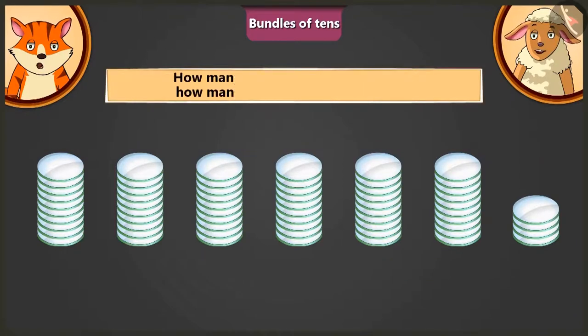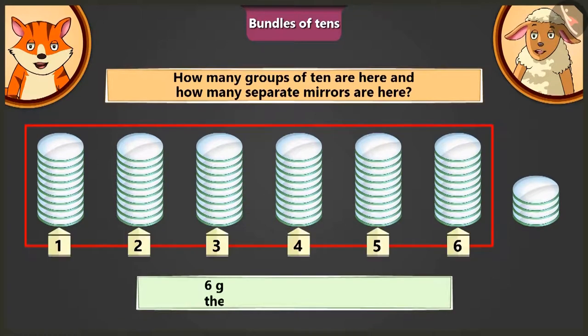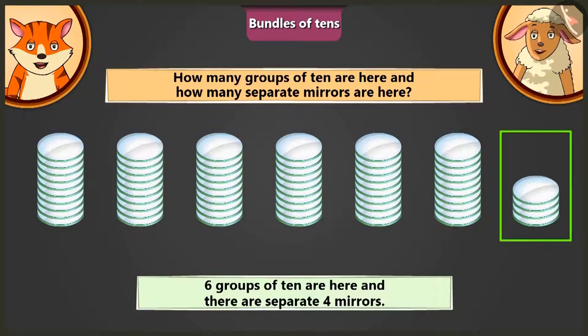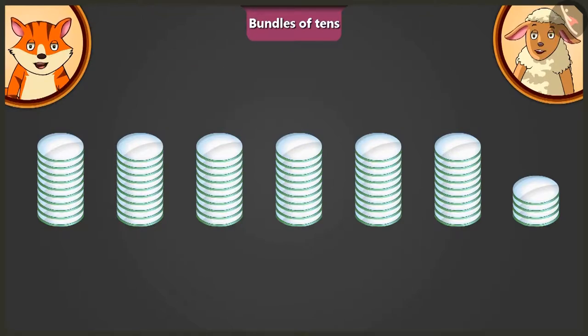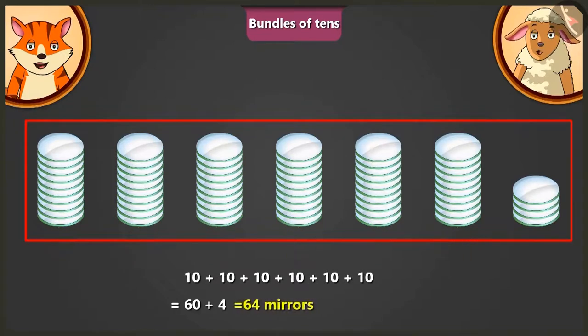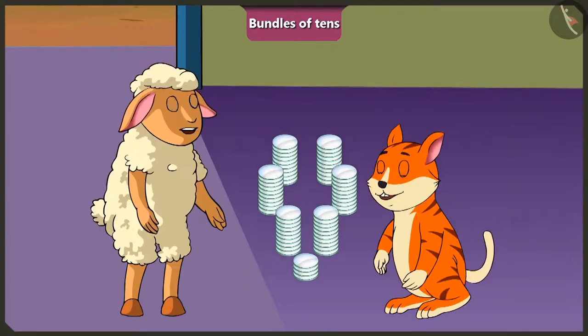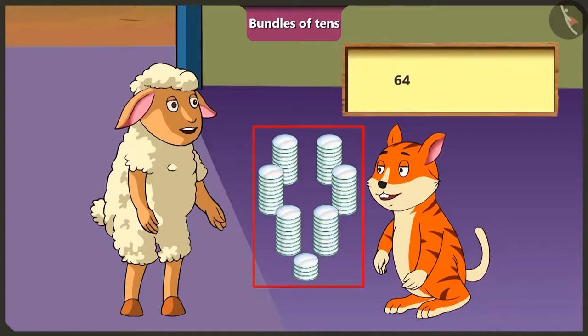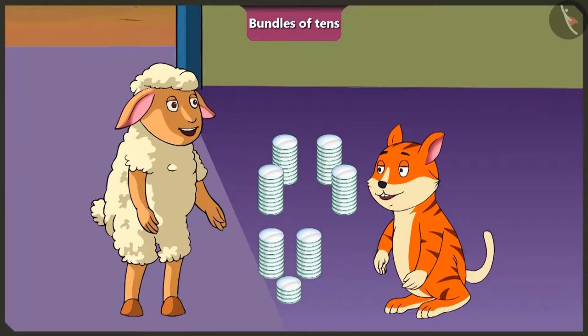Lily, how many groups of 10s are there in total and how many mirrors are there separately? There are 6 groups of 10s and 4 mirrors separately. So how many mirrors are there in all? There are a total of 6 groups of 10 — that means 60 and 4 — 64 mirrors. Wow Lily, you counted so many mirrors very easily. Now I can give you 24 mirrors out of these 64 mirrors, so I will have 40 mirrors left. Thank you Billy.